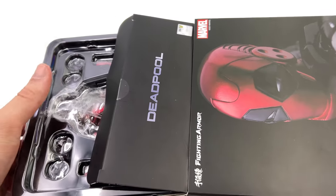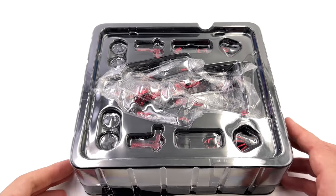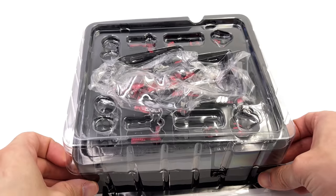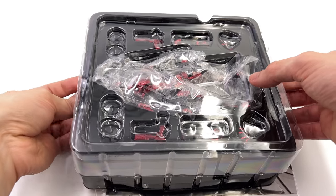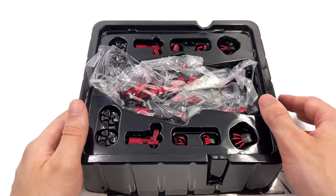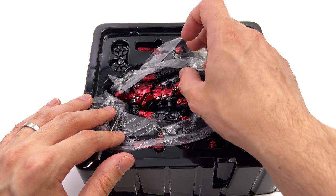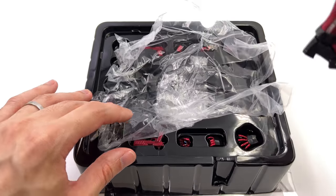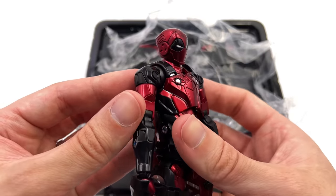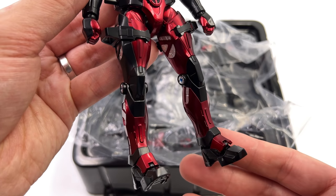Like I said in the intro, this line has been a standout for me this year. The reason I'm highlighting that is because I had absolutely no experience with Sentinel before I started reviewing this series — starting with the Into the Spider-Verse Miles — and I have been suitably impressed for a few reasons that will become more clear throughout the course of the video.